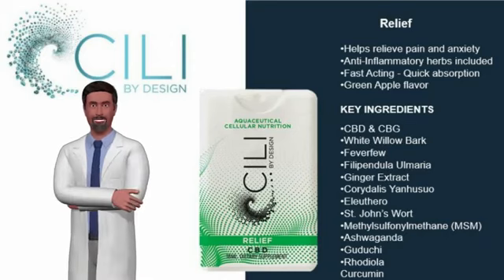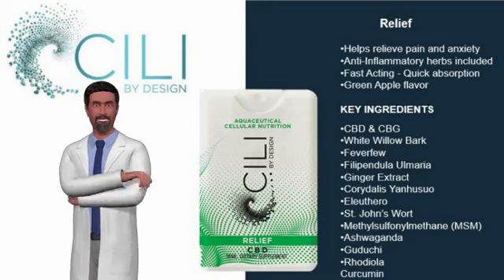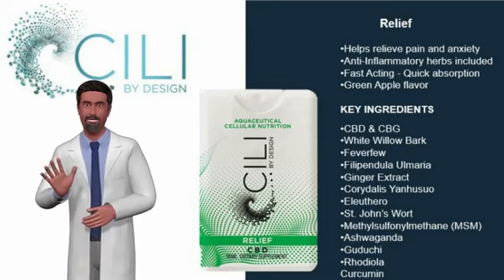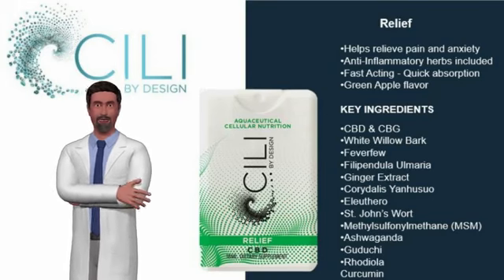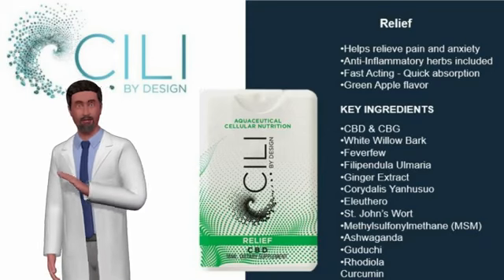These statements have not been evaluated by the Food and Drug Administration. This product is not intended to diagnose, treat, cure, or prevent any disease. As with all dietary supplements, if you are pregnant, nursing, or under treatment for any illness, consult your health care professional before using.